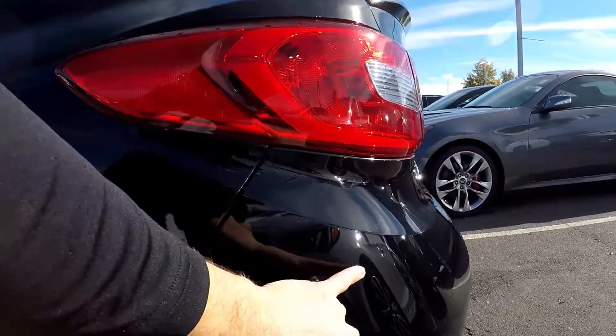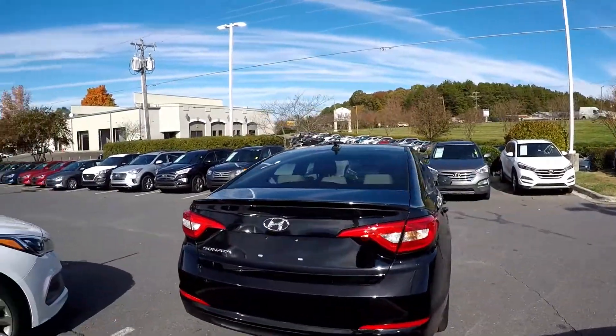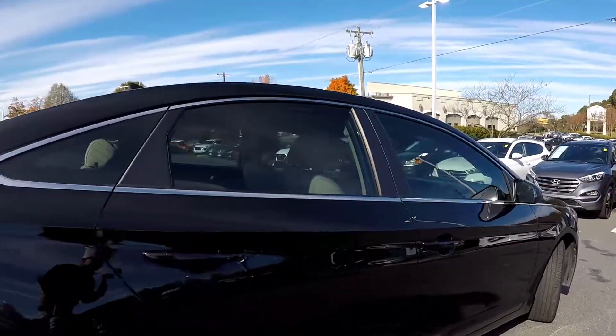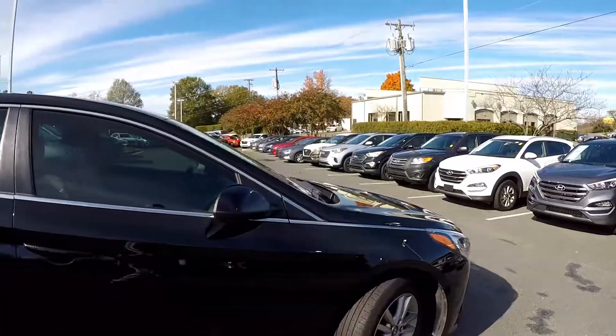One more little thin scuff right there at the rear. Looking at the rear bumper, looks nice and clean back here. All we're seeing is just a couple little thin, tiny scratches. On a dark colored car like this, it does tend to show everything.